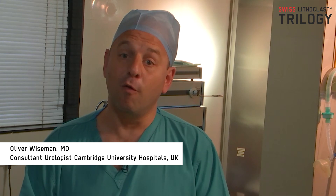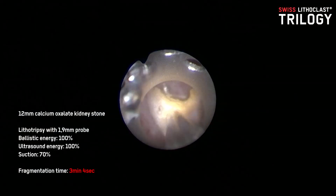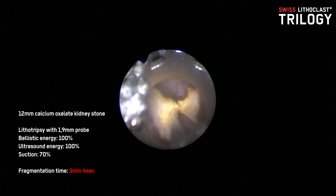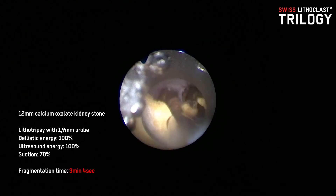Another exciting part is its potential use for miniaturized or ultra mini PCNL, where instead of breaking up stones using a laser and relying upon the vacuum effect alone, the suction device will allow us to more quickly remove those stones that we've broken up.